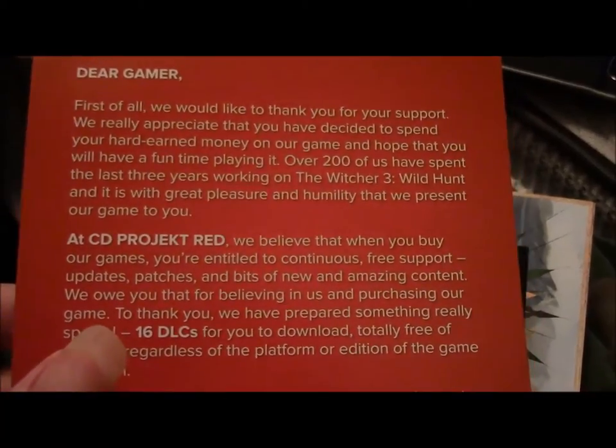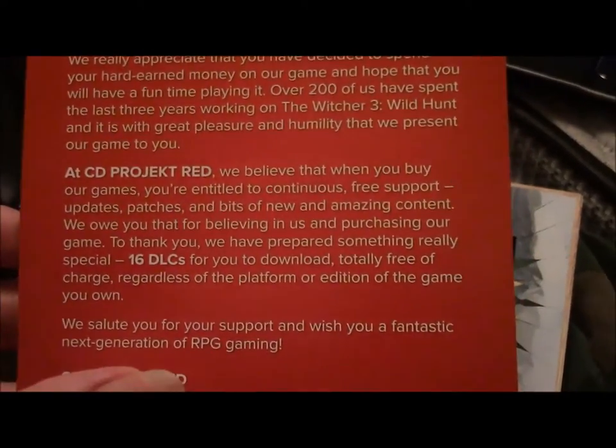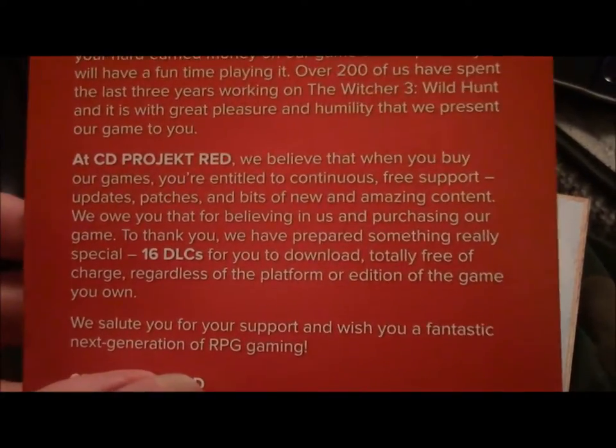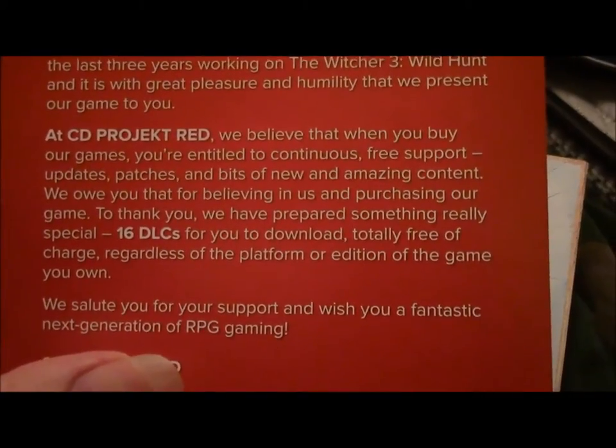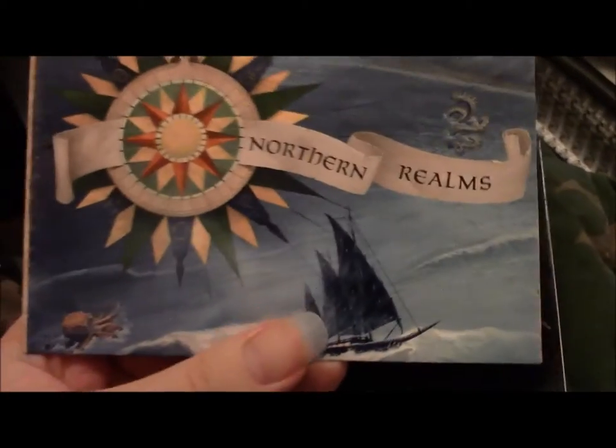I'm putting both of those up on display. Inside there's quite a lot of stuff — that's the thank you note, you can pause it and read it if you'd like. 16 DLCs totally free of charge — that's how it's supposed to be done, not taking half the game off or locking it for customers and calling it DLC. So they did it right. There are some stickers, and this is a map — I'm not going to open up the map, I'm sure you can find a map elsewhere. And a game manual — I think there's a code in there.